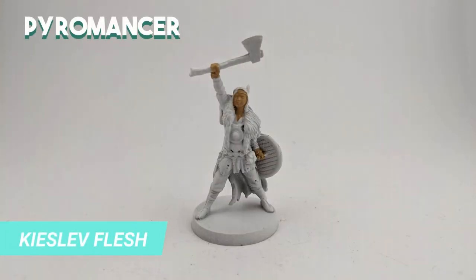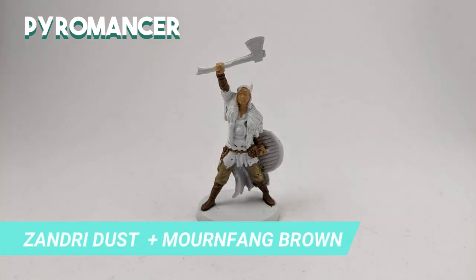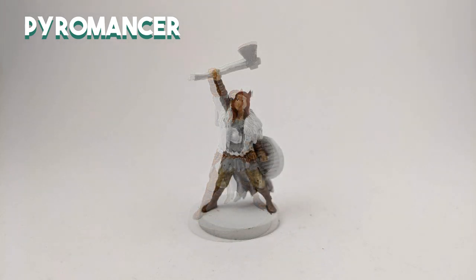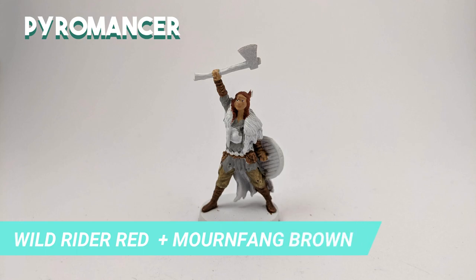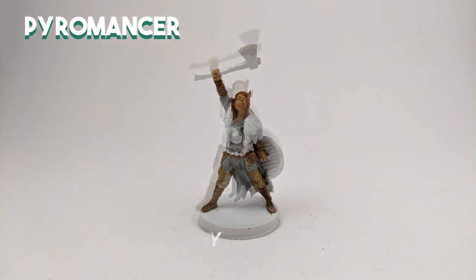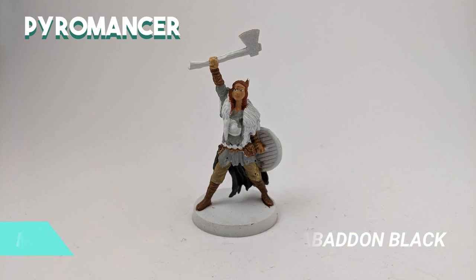For the Pyromancer, I painted the base of the skin with Kislev Flesh. I used Zandri Dust for the pants, and mixed some of it with Mournfang Brown for the boots, bracers, belt, and pouches. For the eyes, I used Ceramite White for the base and Abaddon Black for the pupils. I mixed Wild Rider Red with Mournfang Brown to make a ginger tone for the hair, and watered it down a bit and used some of it for the lips. For the base of the robe I used Administratum Grey. The cape is a bit darker, so I mixed Mechanicus Standard Grey with Abaddon Black.